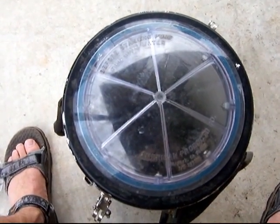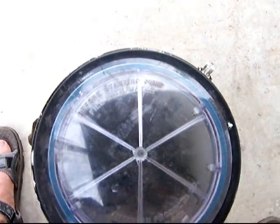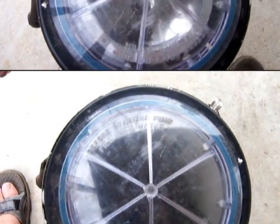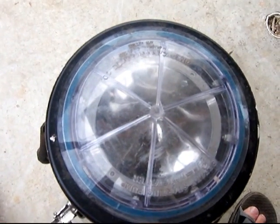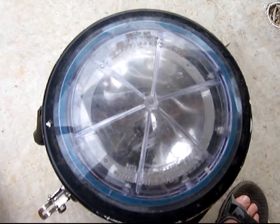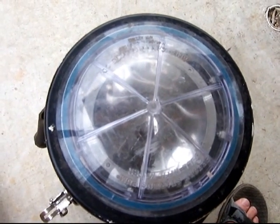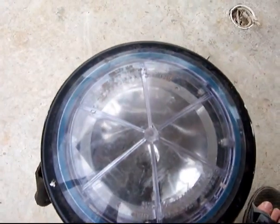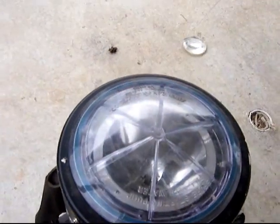This is a top view of the pull pump cover. This is a top view of the lens with the light placed back in it, just to give you a transition or a contrast. Thank you.